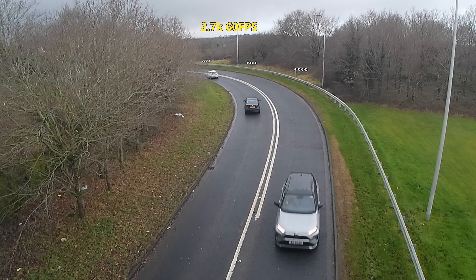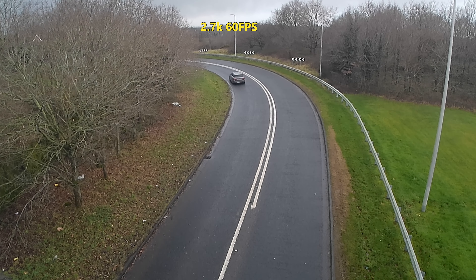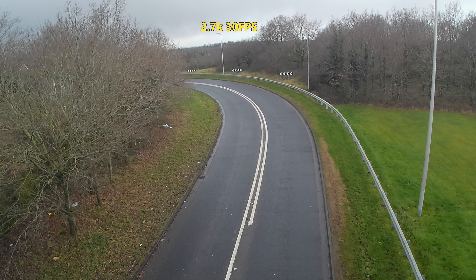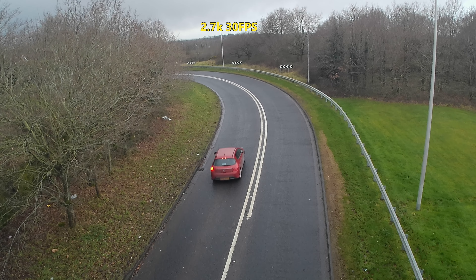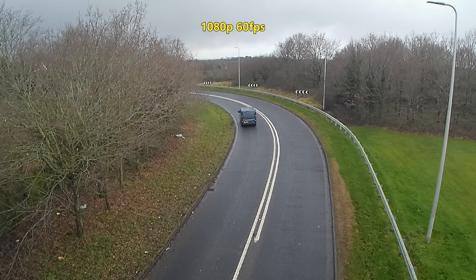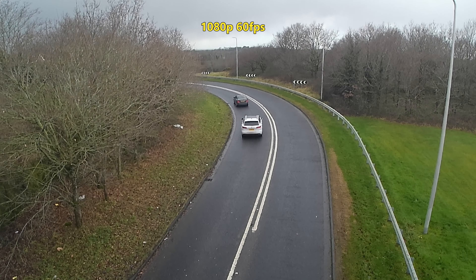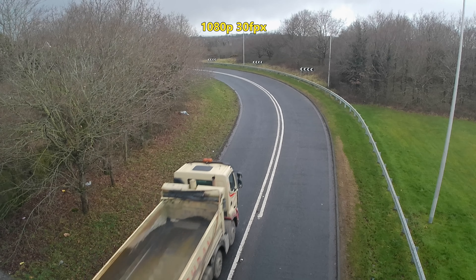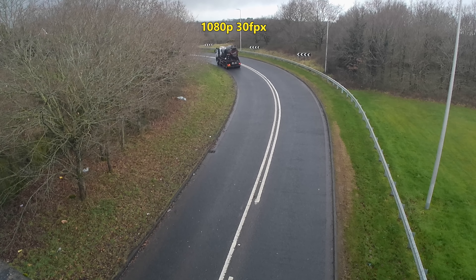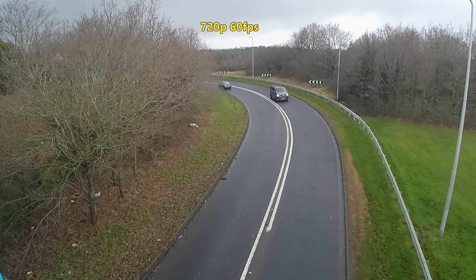This one's 2.7K 60. Now we're on 2.7K 30. And 1080p 60. 1080p 30. And 720p 60.